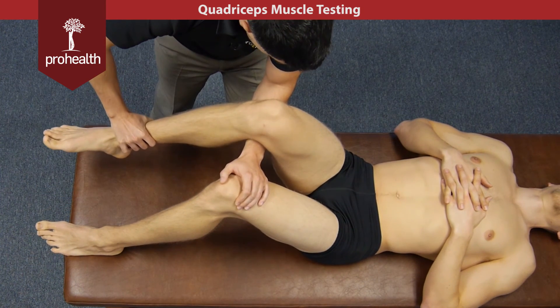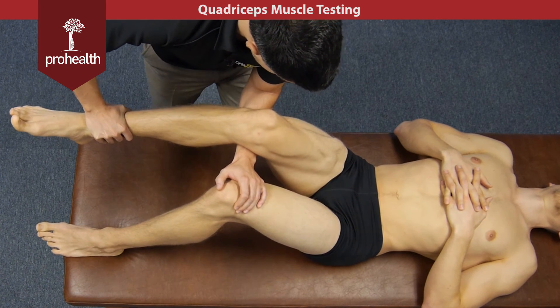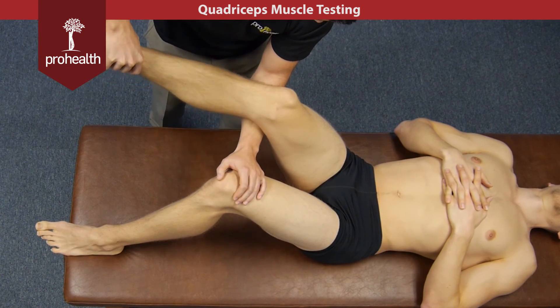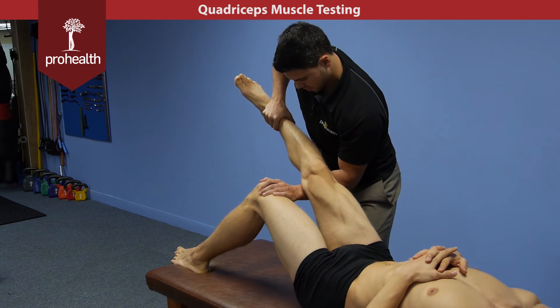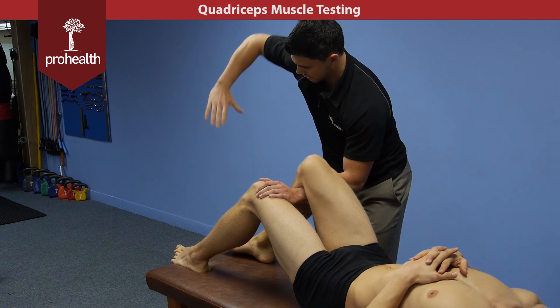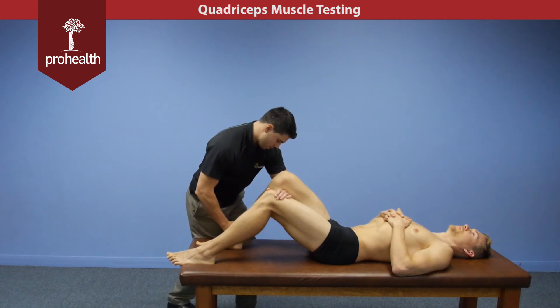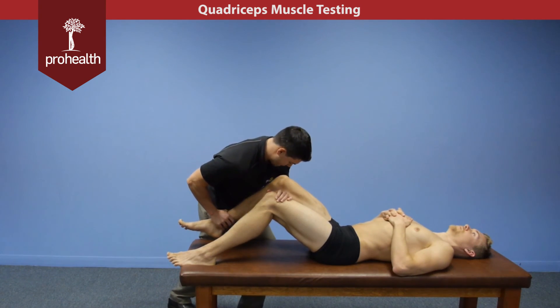Then again we can go neutral and maybe up a bit — hold there — and do the intermedius fibers at this knee angle. And we can come near up to extension and check the lateralis — hold there. If you're a smaller practitioner, note that you need a little more upper body strength out in this position to control the limb. You might have to rearrange how your body is and then just hold and lean yourself right into the shin while still stabilizing the ankle during the muscle test.